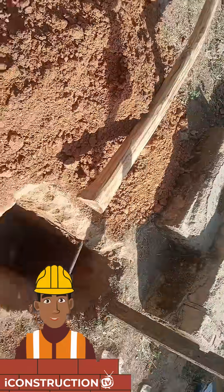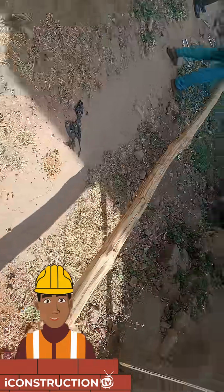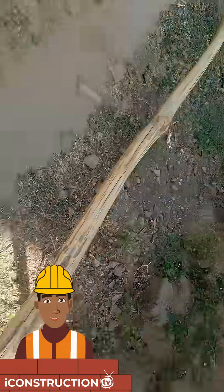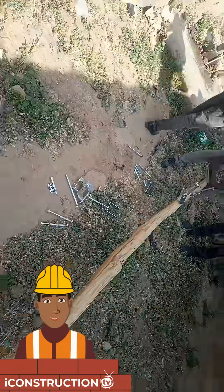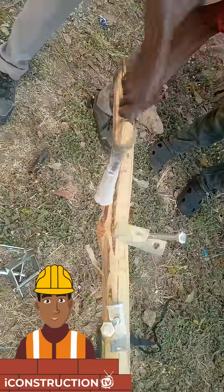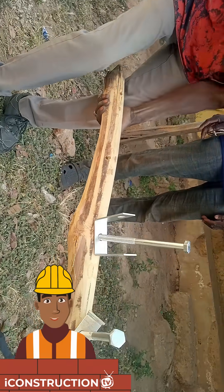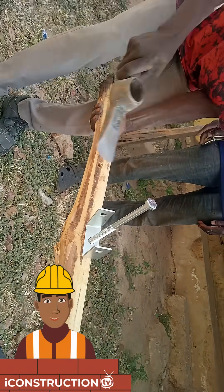Hi guys and welcome to iConstructionTV. This video shows the installation of an electric pole for the electric installation. What you can see here is them installing the D-Ion. The D-Ion is used to hold the insulator that would hold the line or the wire.